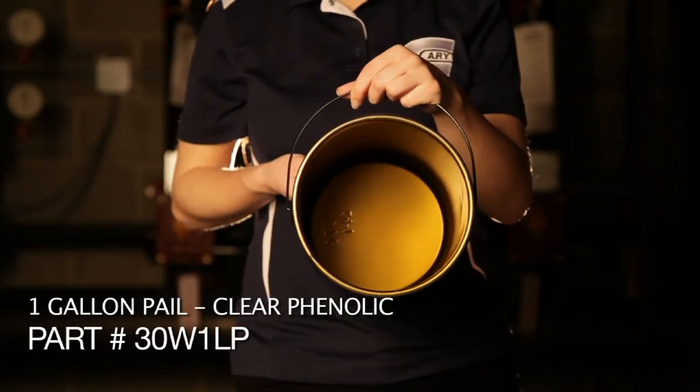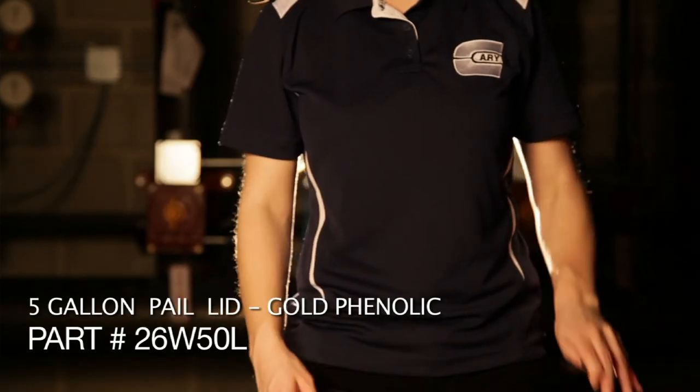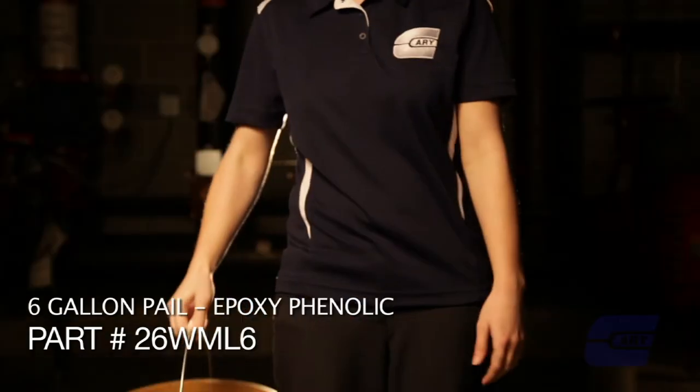Pigmented phenolics offer a little more resistance — a barrier between your product and the container itself — because the pigmentation fills in some of the holes that a clear lining might still leave behind. Straight phenolic versions are good for chemical resistance.